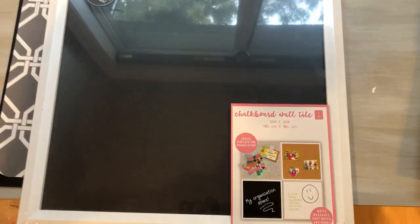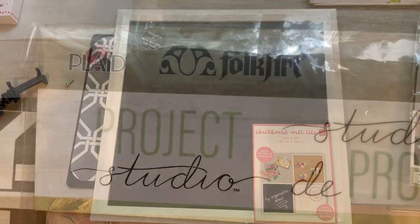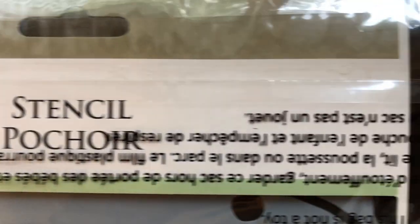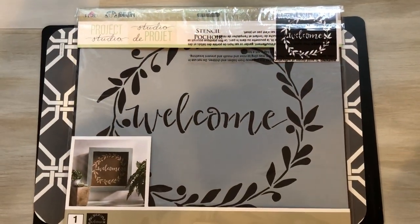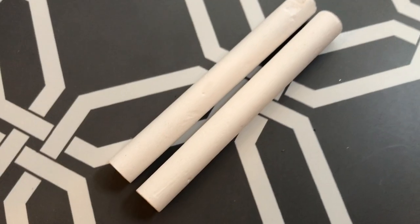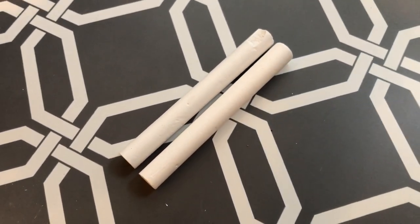I found this cute chalkboard in the Target Dollar section. I also had this Plaid Folk Art welcome stencil that I was dying to use. With those two things and a little chalk, I was ready to get started.